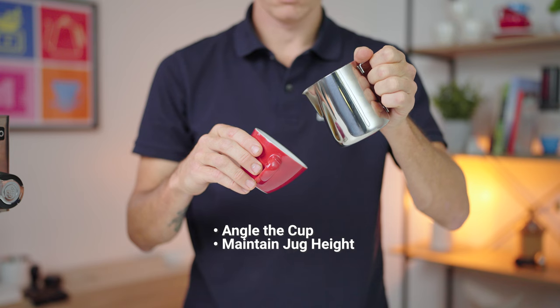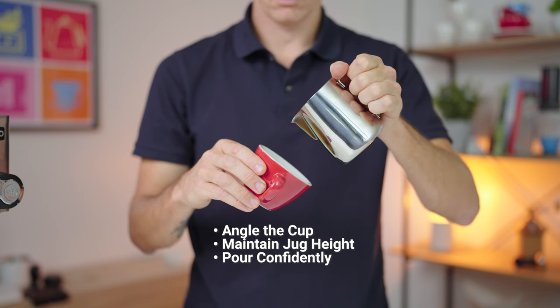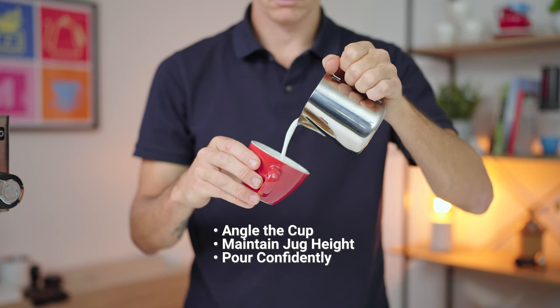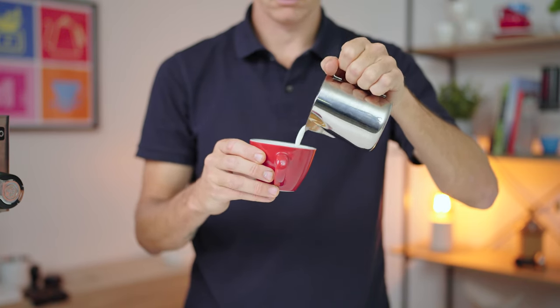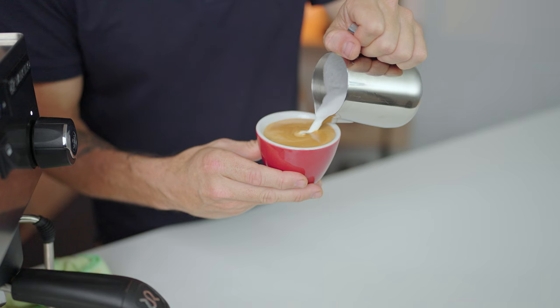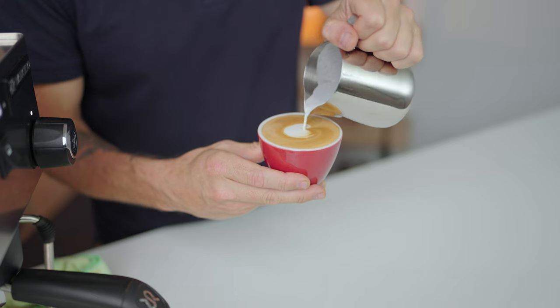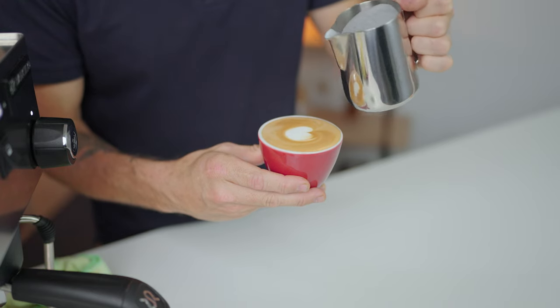Maintain a good height with your milk jug as you begin to pour, and then pour confidently into the middle of the espresso, maintaining that height until the cup begins to fill up. Then drop the jug down and tilt the milk jug in to pour your pattern. Pull back and stop when the cup is full. And then you're done.